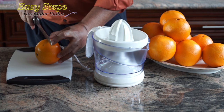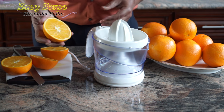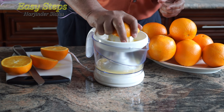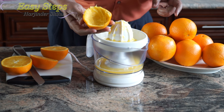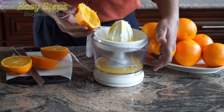We're going to cut it in half, just like that. Once the oranges are cut, what we basically need to do is put a little pressure, just like this. It's pretty much cleaned up — all the juice has been extracted and filtered at the bottom.